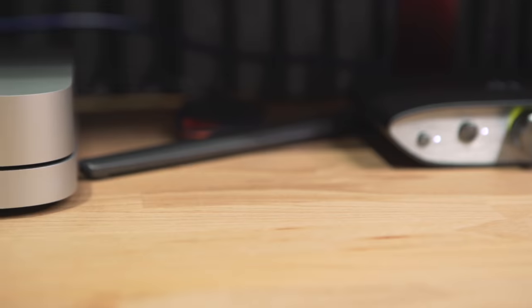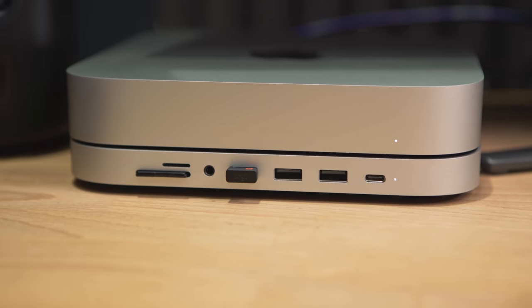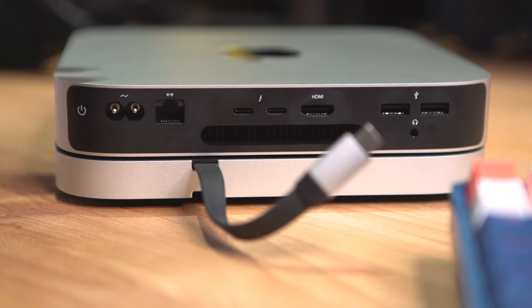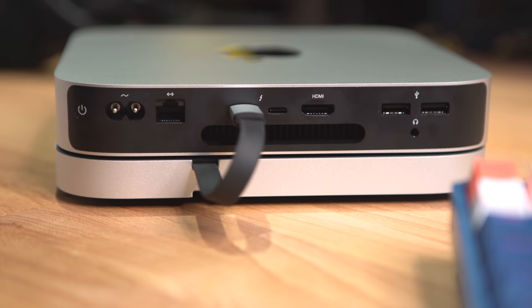It's really well made and looks great for the money - almost like Apple made it. It almost makes your Mac Mini look like a special edition. Install-wise, it's about as simple as it gets. It has a very short cable at the back which is permanently fixed to the Satechi, and that just goes into the back of your Mac Mini.